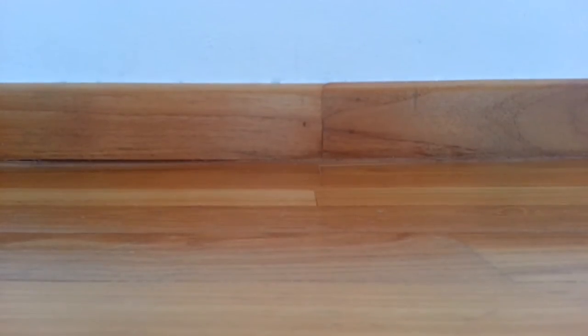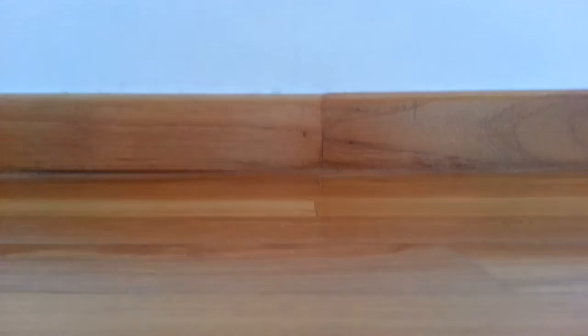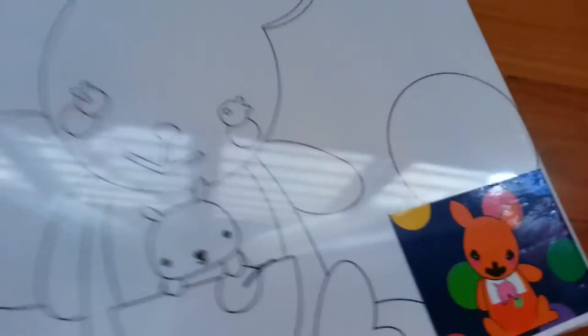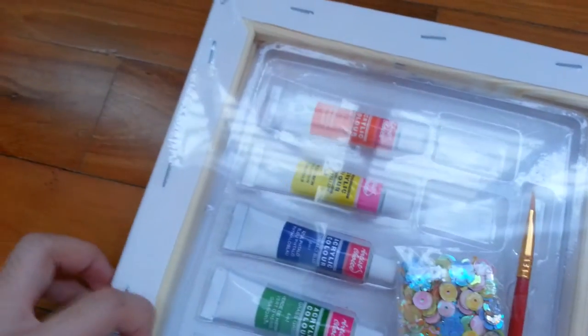So firstly we have our painting of course. I will show you now. So this is the painting — it's a very cute kangaroo and I bought it from Popular because it's like very, very cute. That's why I really like to show you guys.